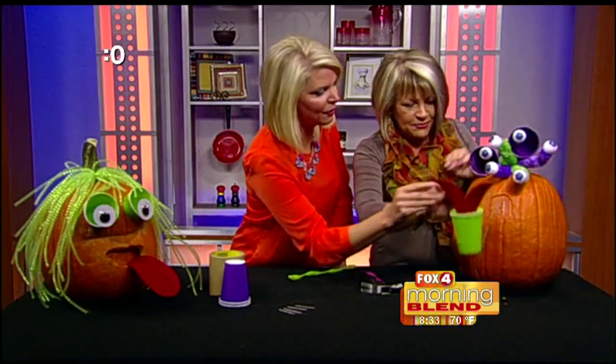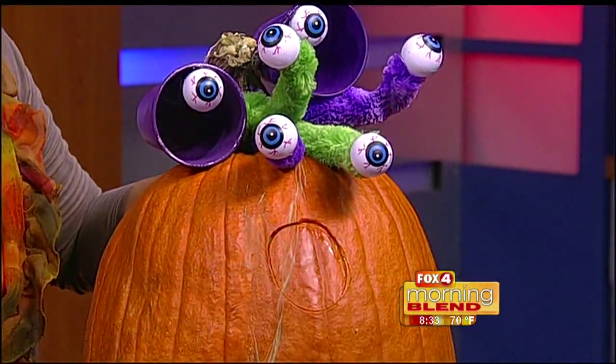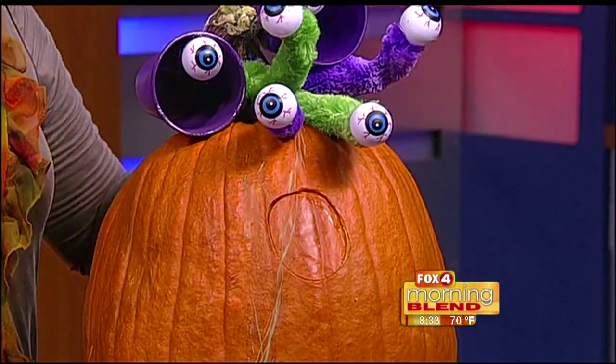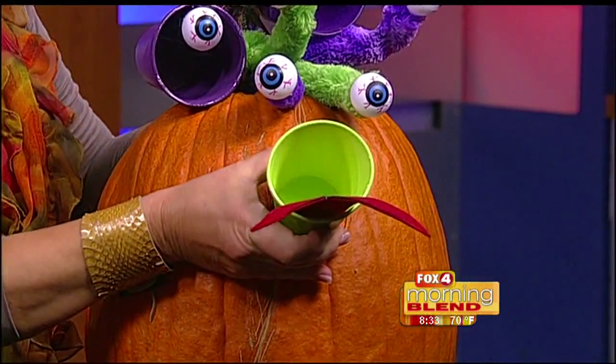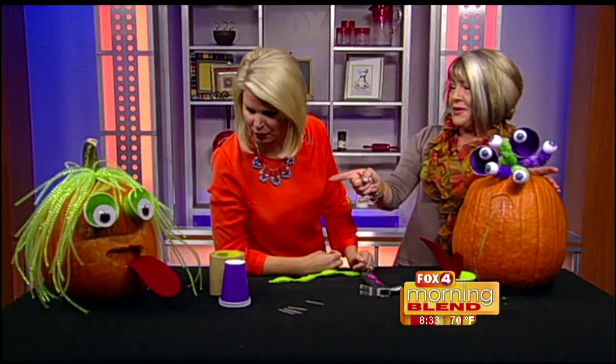When you hammer the cookie cutter in really well, the piece goes right inside and you simply slip the cup right in there — and you're done! If it's struggling, you can use a fork or just keep hammering and it'll come out. We have more than 60 seconds, but still an awesome idea, Judy! Thank you so much, we look forward to having you back.